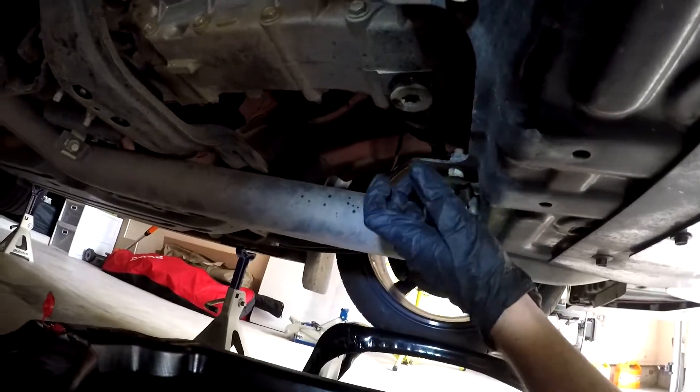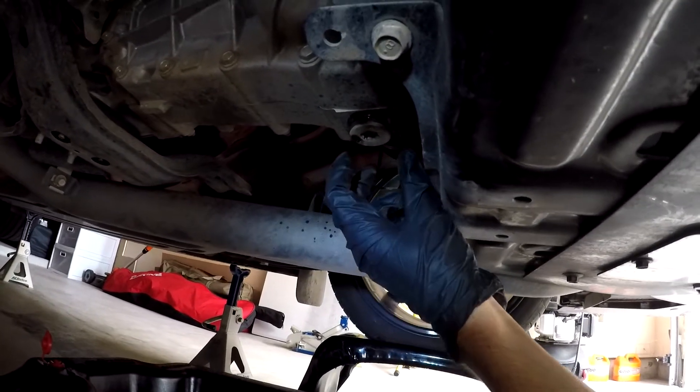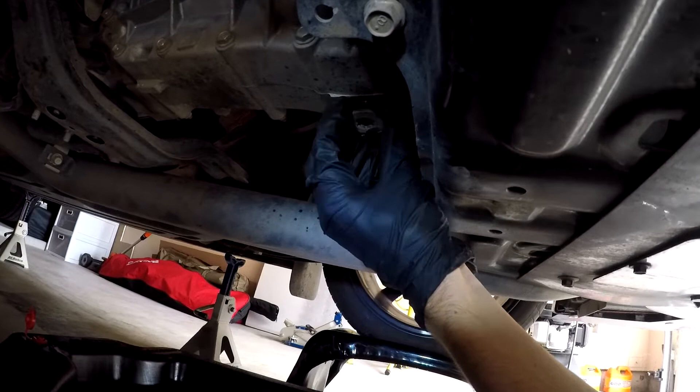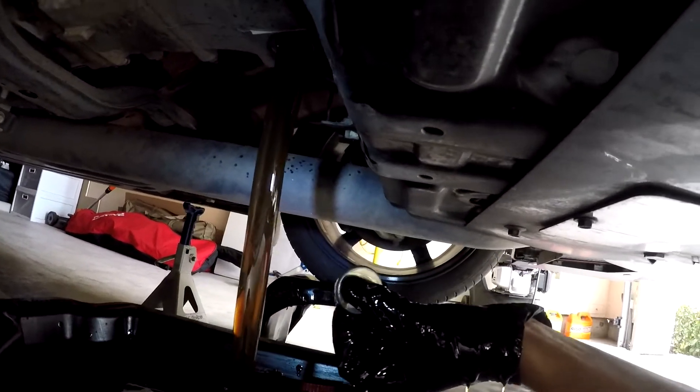Basically what I'm going to do is use my pan here, drain it now, and start reapplying and take a look at any magnetic sediment. Now that you have it loosened, I do have the actual dipstick portion taken out. You just simply untwist and let it flow.